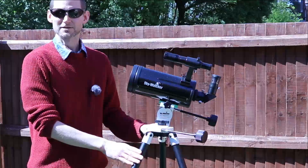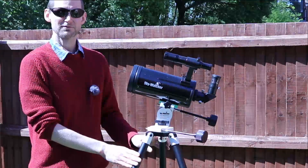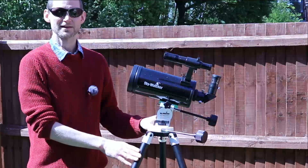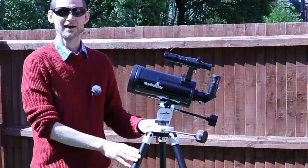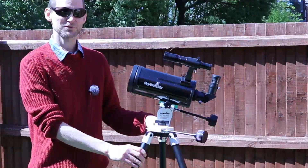So that's my final thoughts on it. I hope you enjoyed that video. If you'd like more from me reviewing telescopes and anything space related, please hit that subscribe button below and that notification bell. Thank you very much for watching and I'll catch you on the next video.